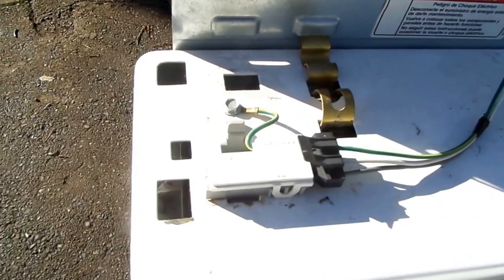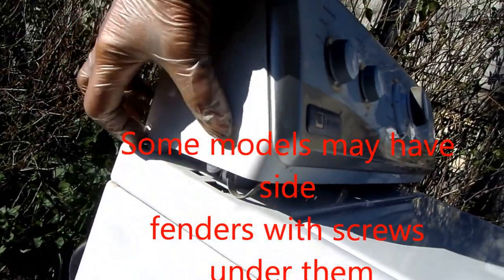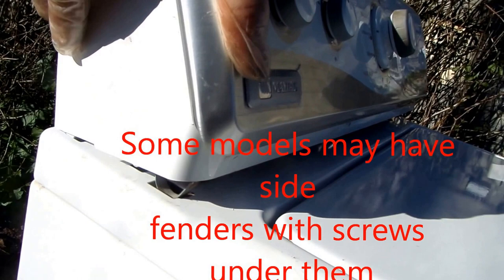When you put it back together, make sure your lid switch is securely in place and that no wires are chafed. Also make sure your water level sensor line is not pinched. To reassemble, just push the back legs down into the hole and then push down on the top to secure it back in place.